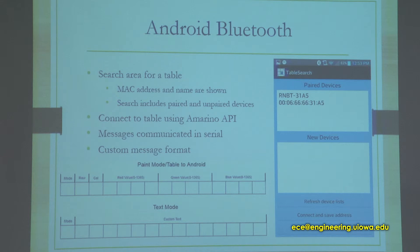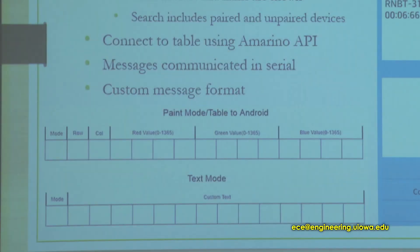Messages to the Arduino are communicated serially, one byte at a time. I designed my own custom message format to communicate the messages necessary to change between modes. In paint mode, it needs to specify which row and column are used, and the RGB values used were from 0 to 1365. I used a fixed length message to facilitate fast communication. For text mode, it uses basically the same layout but with a different mode bit at the start. This same format is also used to communicate from the Arduino back to the Android device.